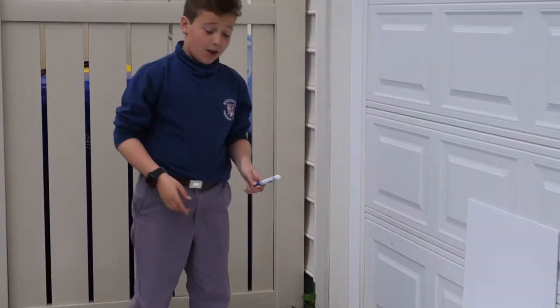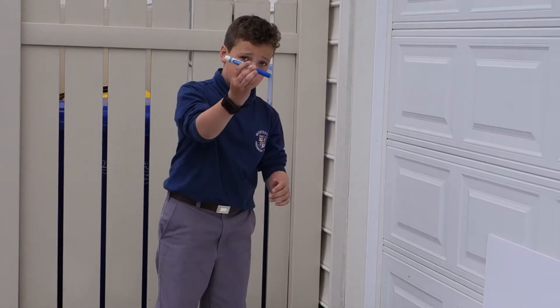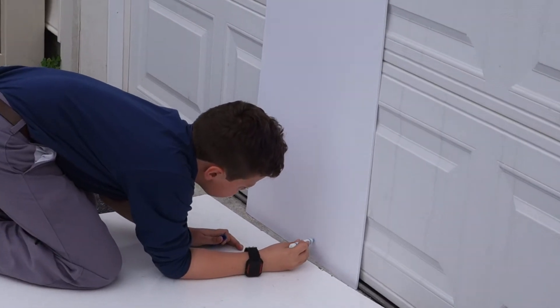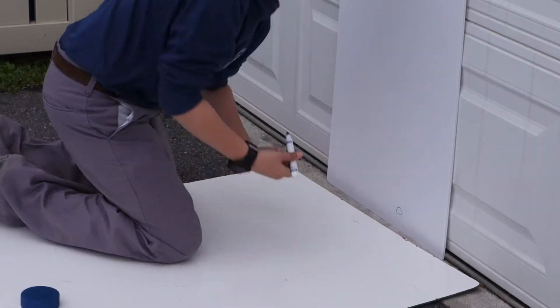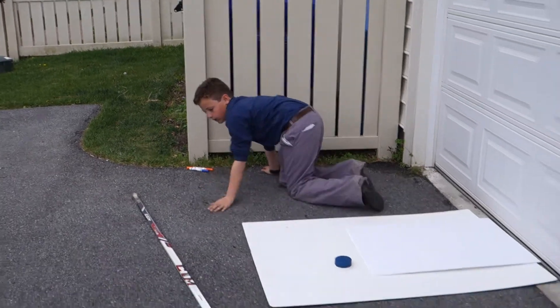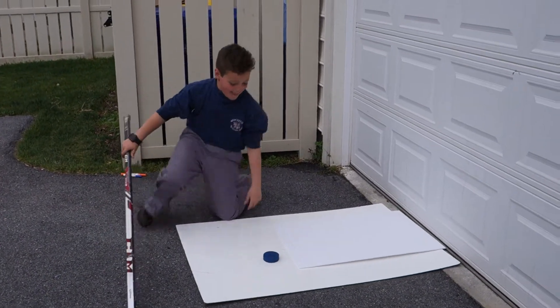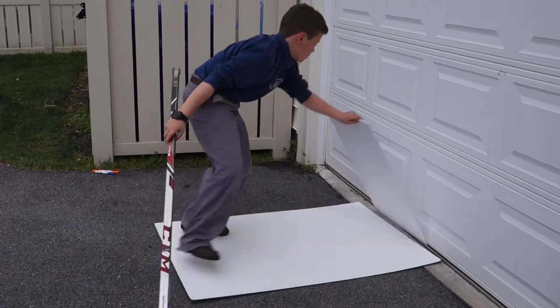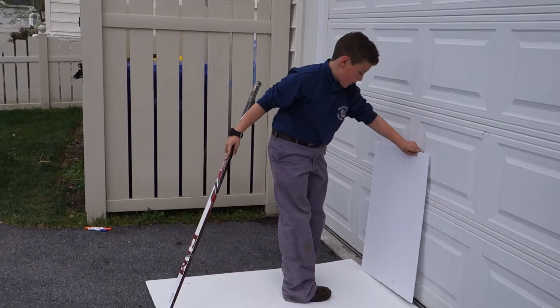Now I'm going to mark the same blue puck with a blue marker, and circle the mark that the blue puck made. Now I'm going to stand my foam board back up.